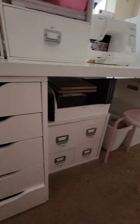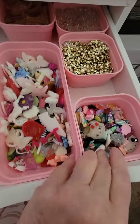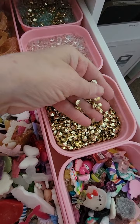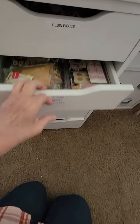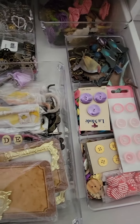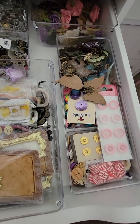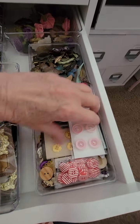Underneath here, this side of the table is held up by that shelf and the one on the opposite end. This one is divided into resin pieces and all these little trays of fillers. The next one down has buttons, metals, keys — stuff I don't use very much anymore — tons of Tim Holtz stuff and darker metal pieces. And then this section is all buttons.